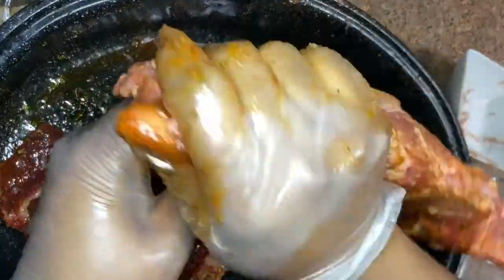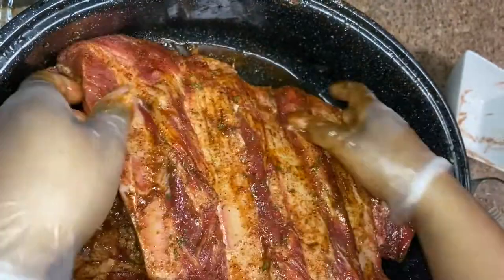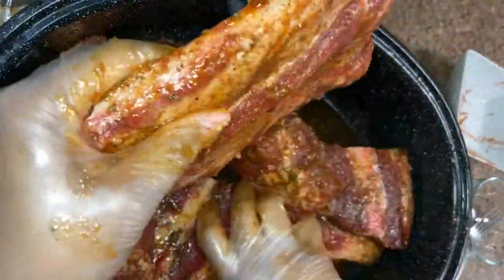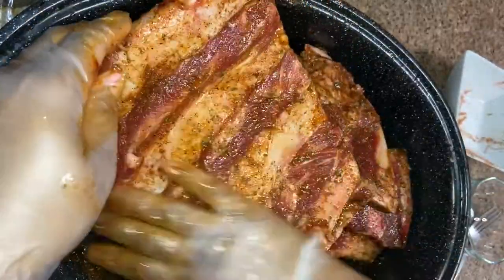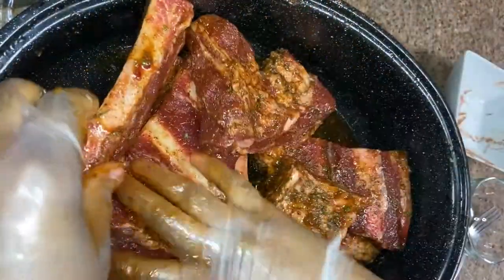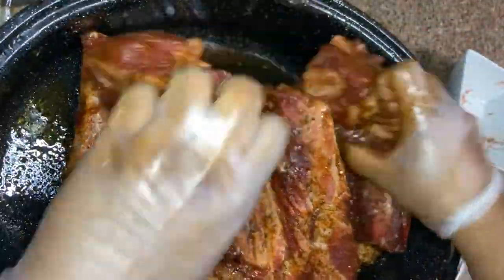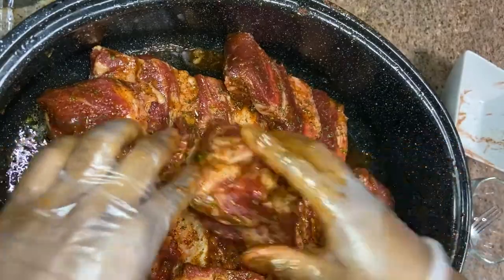We want to make sure we have the front, the back, the sides — every piece of this meat needs to be covered with seasoning. So once we have these all seasoned, I'm going to let mine marinate overnight. You don't have to do the 24 hours; you can do it for about 30 minutes to an hour if you would like, but I'm going to leave mine overnight.